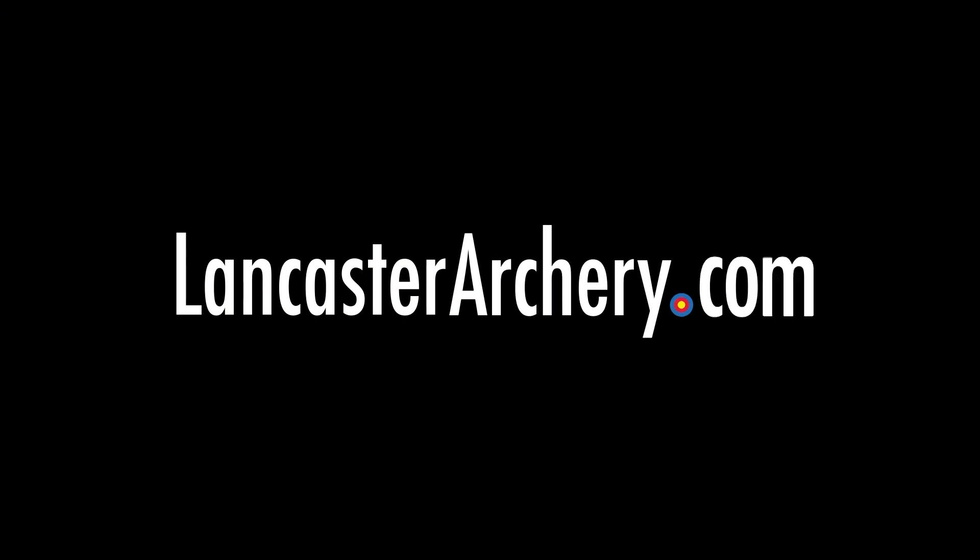For more videos, please like and subscribe to our YouTube channel. And if you have any additional questions regarding the AAE Adjustable Clicker, please visit LancasterArchery.com.